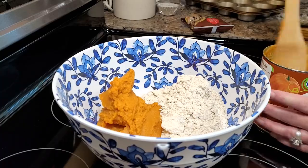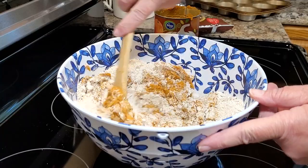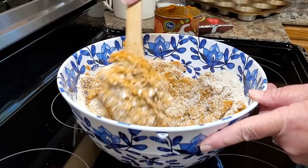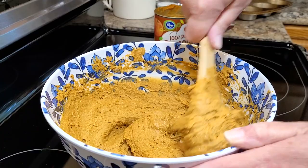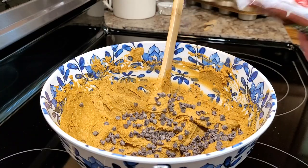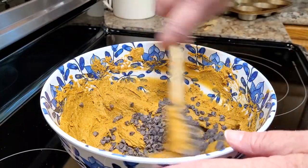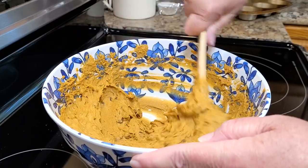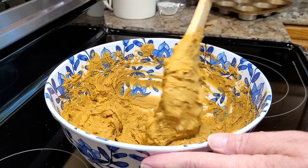The hardest part of this recipe is getting these two ingredients combined because there is no oil, no melted butter, no eggs — anything like that. So getting all of the cake mix incorporated is the hardest part. I'm using the miniature chocolate chips; I think they hold up well in this little muffin recipe. If you start with a little bit of pumpkin and then add about half of your cake mix, then go back and put in the rest of your pumpkin and cake mix, it does incorporate a lot better.